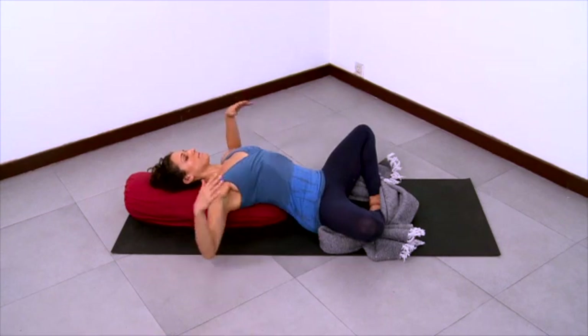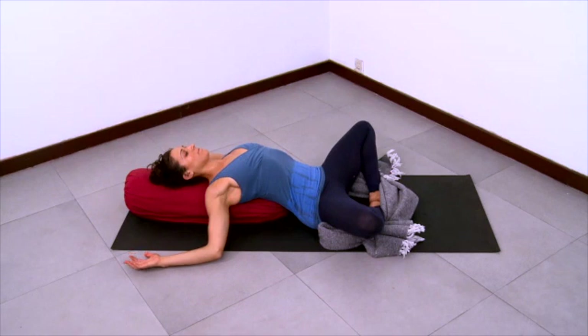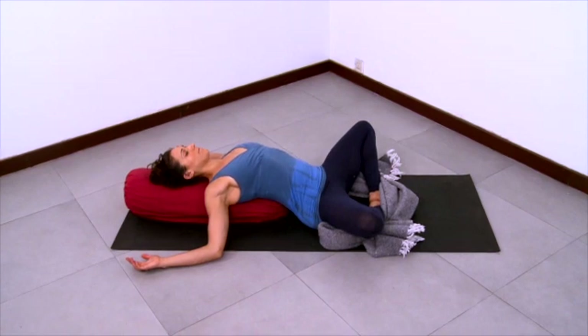And now open your arms out into cactus position. The elbows come towards the floor at around shoulder height and the forearms are parallel. Your forearms may or may not come to the floor here — it depends on how open you are and the height of your bolster. Just explore this nice open position in the chest, elbows wide, armpits releasing and relaxing. You can slide your shoulder blades down your back a little bit here.